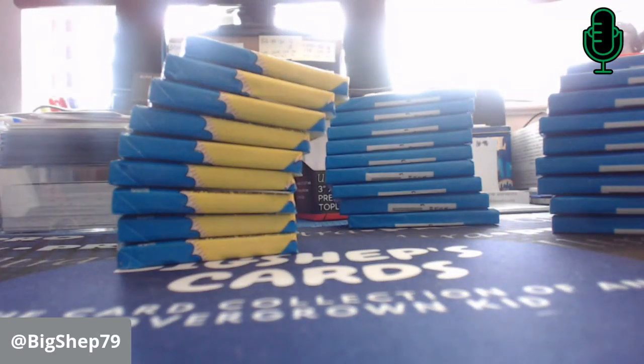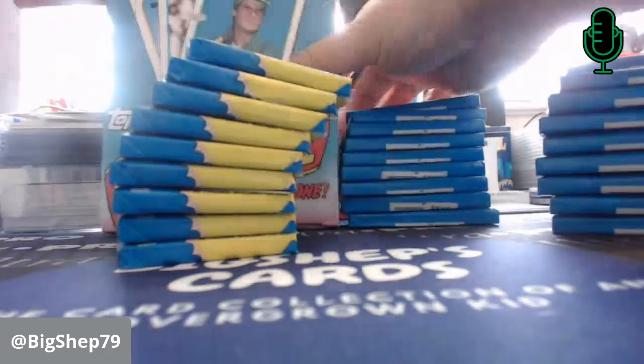The smell — that smell of cardboard and bubble gum just takes me back to the baseball card shop, the LCS back in the day. So we have 89 Topps we're doing today.